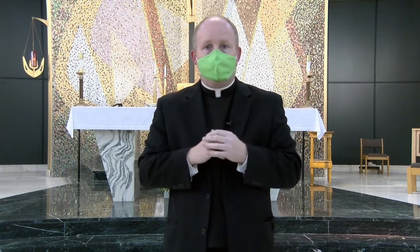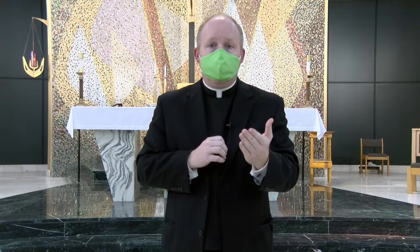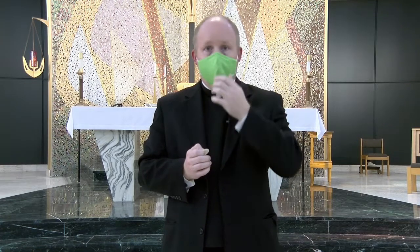Then you place your mask forward as you return to your pew. It's important to keep your mask on while you're coming forward — that's the whole purpose of wearing the mask — and then dropping it as you make your way to the pew and then putting your mask back up again.